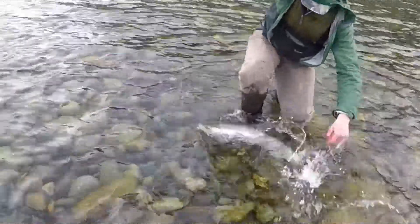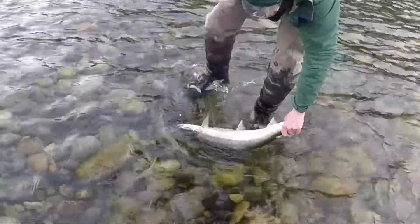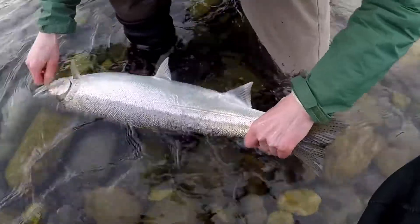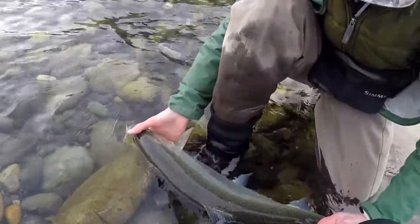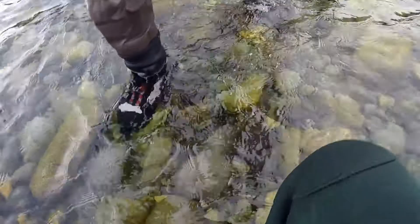Jay, nice doe — look at that beautiful thing, wow! I hate it when the hook does this — look, it's all twisted up. You have fair pliers on you? Beauty. Nice one, bud!